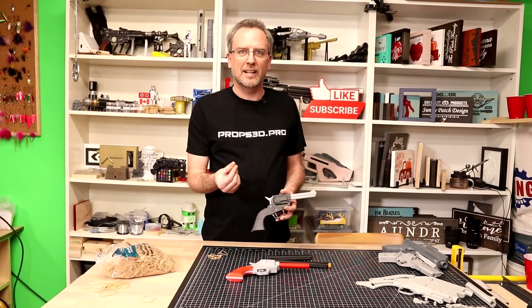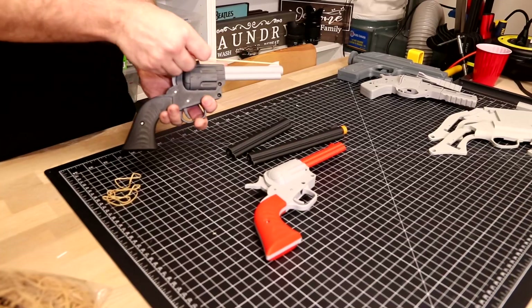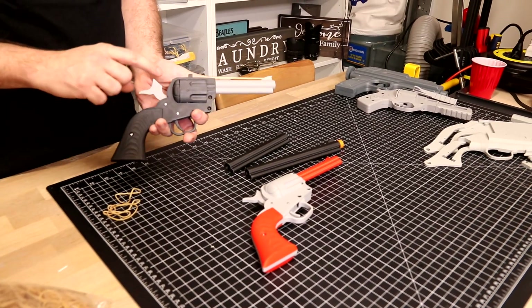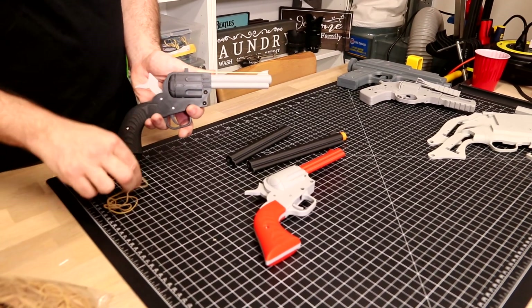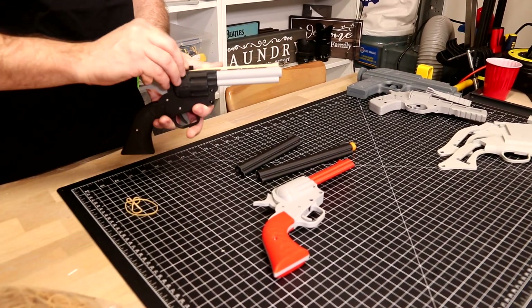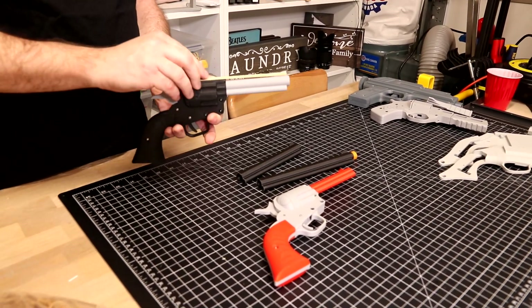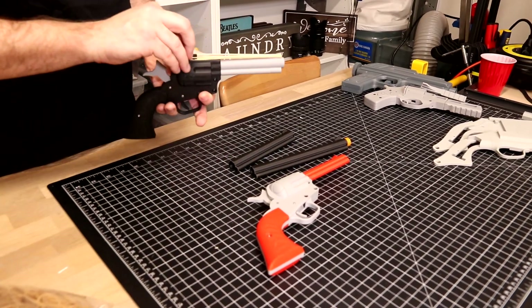I'm using size 16 rubber bands and they just go on like this. We just take the rubber bands across the top. I'll make sure the hammer's back, otherwise it'll be putting pressure on the sear. Rotate it one back — a little hard to catch on the top. Two, three, four, five, and just like the real thing, six.